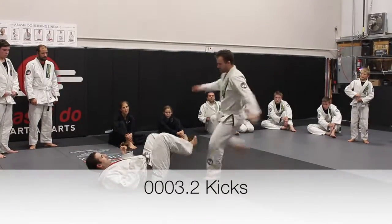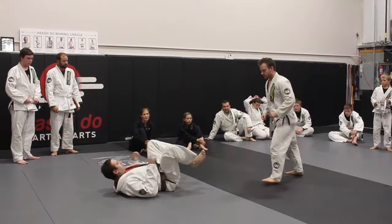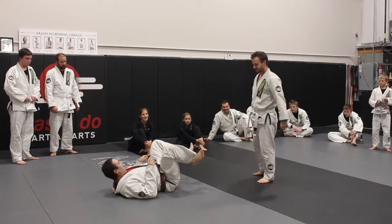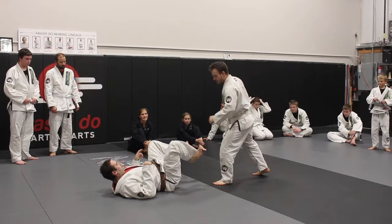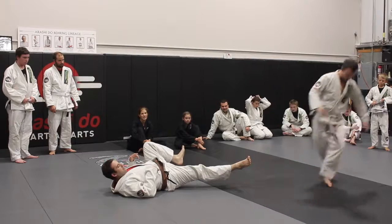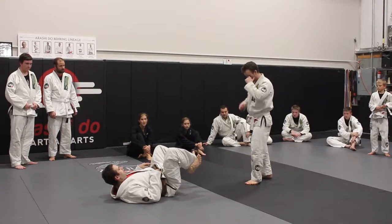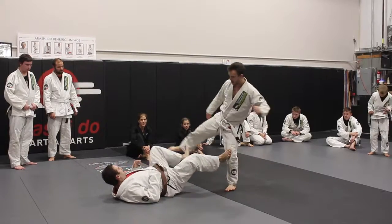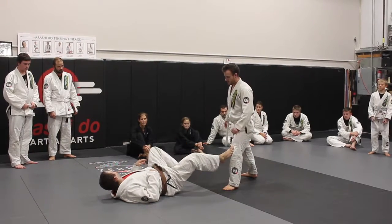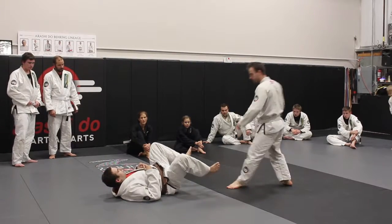He goes to kick me, I'm going to kick the leg he's standing on and turn his knee out. That's my main goal — when he kicks, bang, I'm going to kick here as well, just in case. If I miss here, then I have to go here.